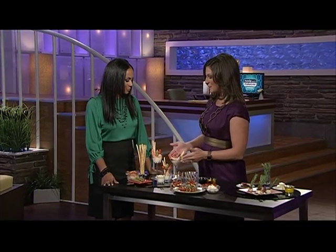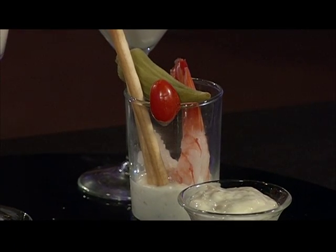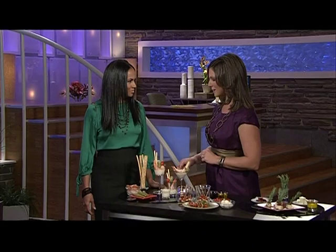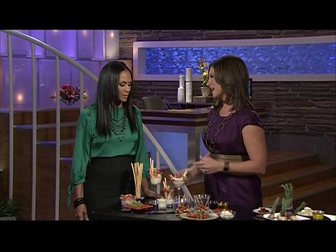All you have to do is use mini martini glasses, votive candle holders, shot glasses, whatever you have on hand. Fill it with a little bit of remoulade sauce, top it with some steamed shrimp, a pickled okra for some color, a crispy breadstick, and you're all set. It's very tasty and a fun way to serve shrimp.